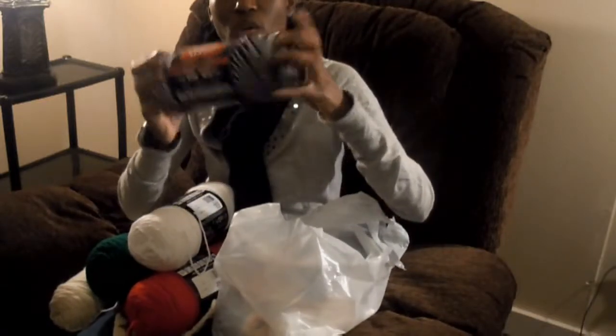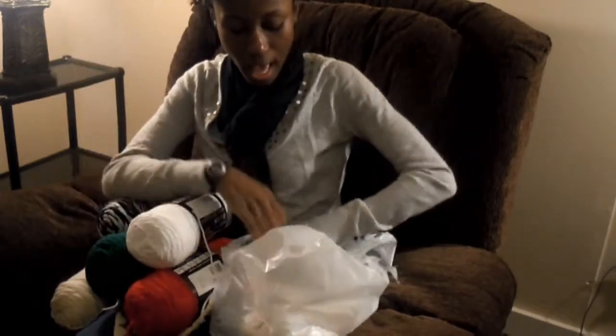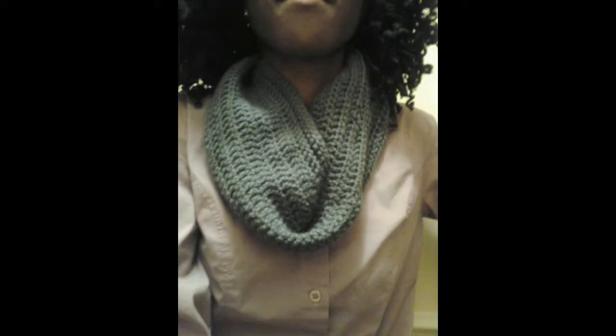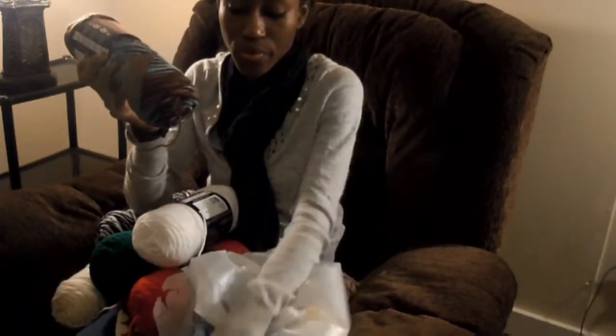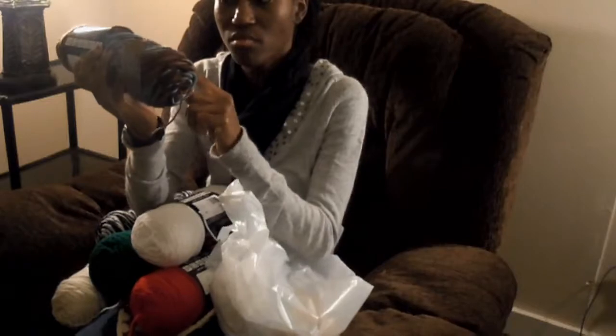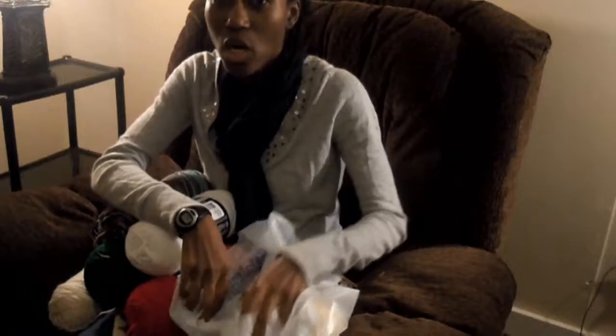I have this yarn which is black, white, and it looks like slightly gray. And I got this color combination that I love — turquoise, or more like a teal. Teal, dark brown, light brown, or medium brown. And then I wanted to get some cotton yarn because I wanted to do some dishcloths.